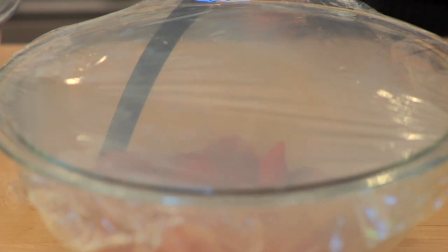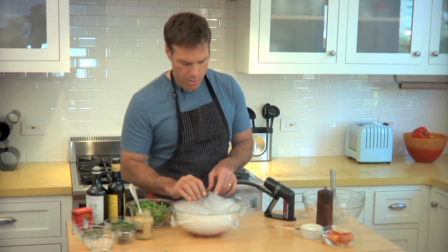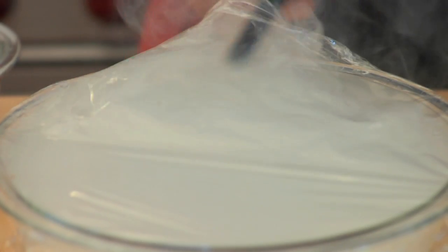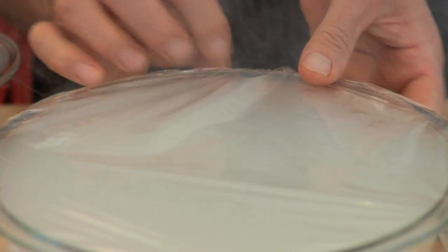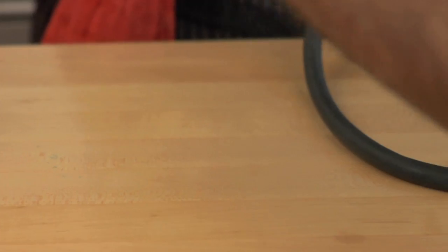The bowl will then fill up with smoke, and once it's filled I'll stop it, remove the tube, seal it up, and just set it aside for about five minutes. That's a totally adequate amount of time to infuse those peppers with this delicious hickory smoke.